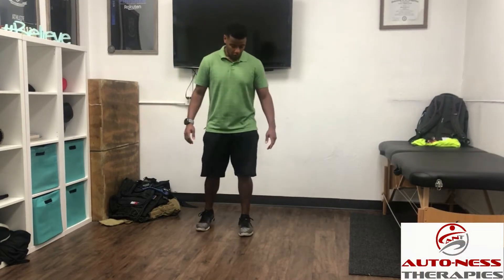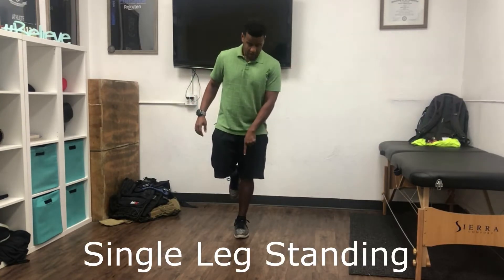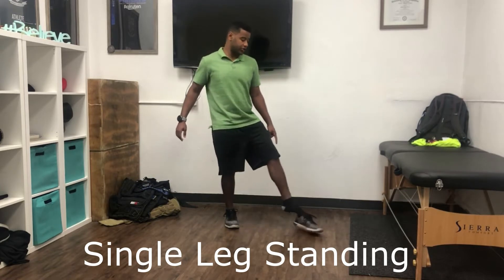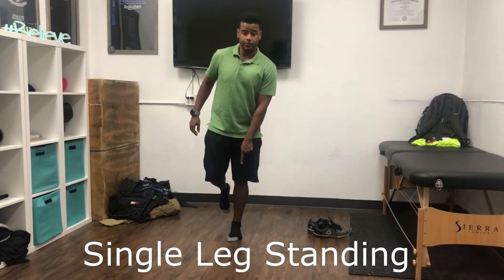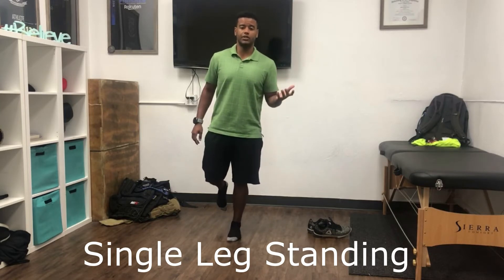For this exercise we're going to be on one foot. When you come onto one foot, you want to make sure that your big toe is touching the ground. I'll take off my shoes so you can see that. Big toe touching the ground, arch doming — that means the arch is raising up. That's going to give you a little bit more stability.